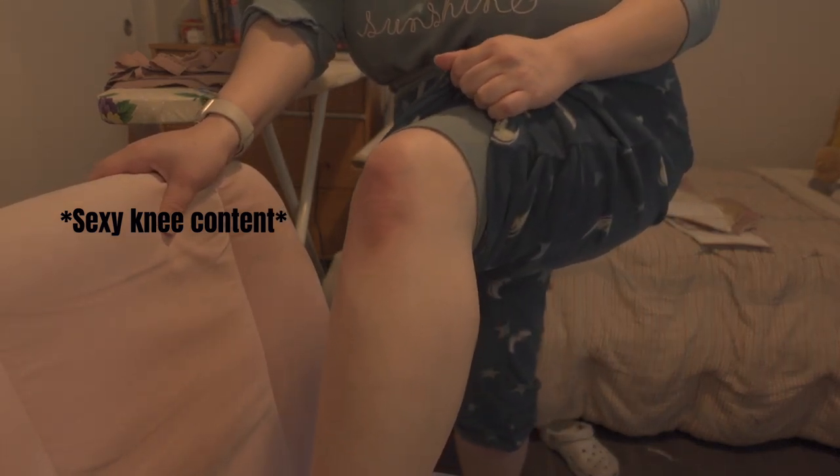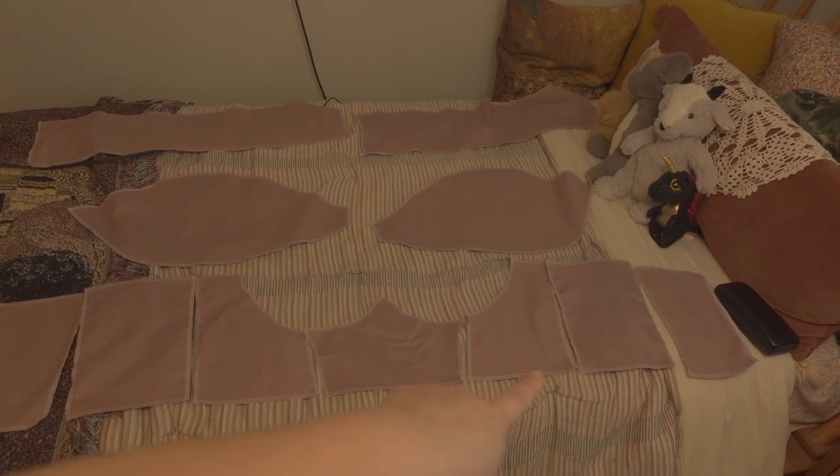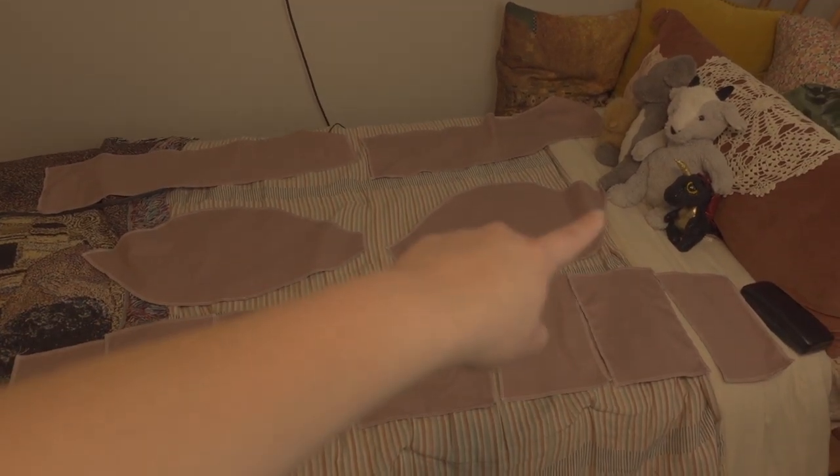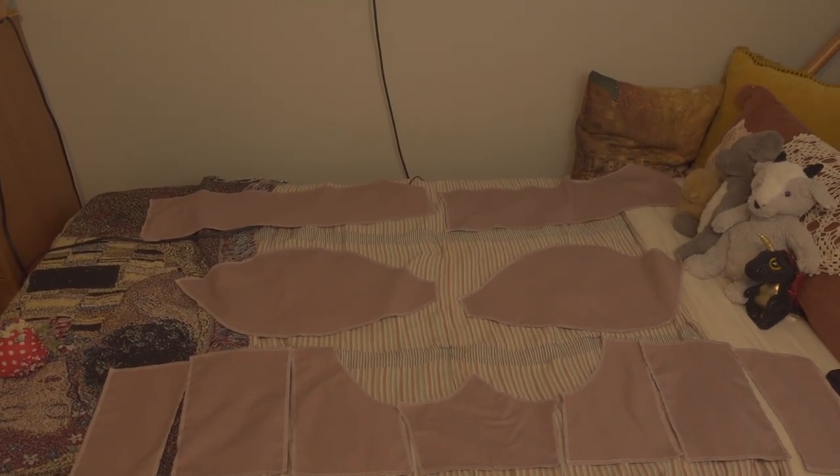Last night I cut out my pieces from my fashion fabric, and this morning I ran all of them through my overlock machine. My knee really hurts from doing that because I have to be on the floor to reach my overlock. I'll stop talking now and get to sewing because it's getting late — let's go!